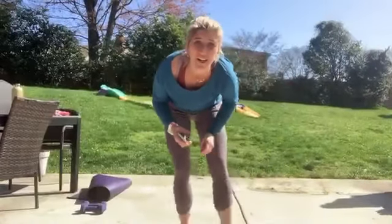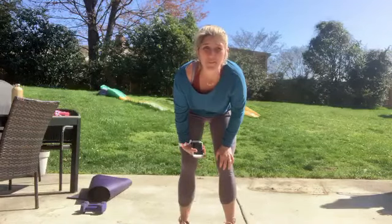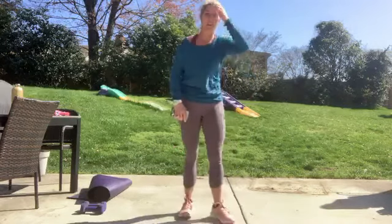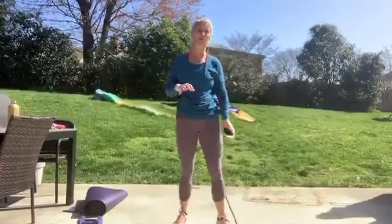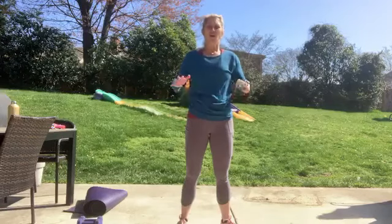Hi everyone, it's Mary. I'm coming live to you in my backyard — hopefully you can enjoy this beautiful day and be outside with me. We're going to do Tabata. For those who have not done Tabata, you will need a set of hand weights. The first set will be our cardio — 20 seconds of a cardio move. We're going to do some jumping jacks, squats, and lunges.